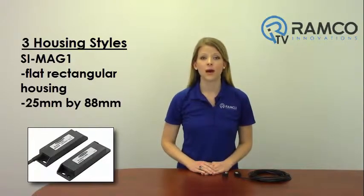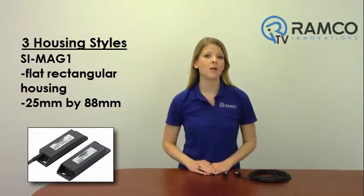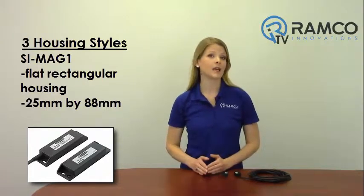Banner magnet style safety interlock switches are available in three different housing configurations. The model SI-MAG1 switch is available with a flat rectangular housing measuring 25 millimeters by 88 millimeters.